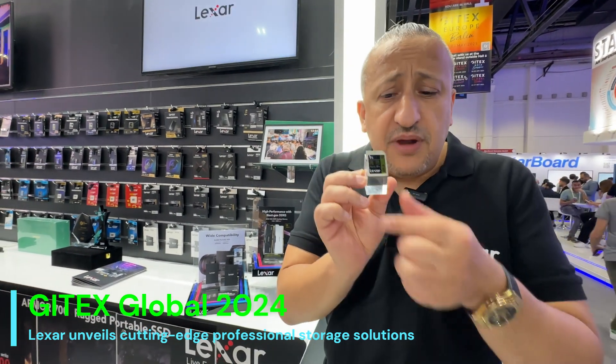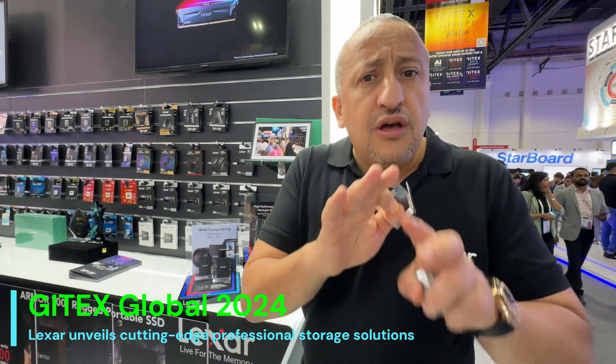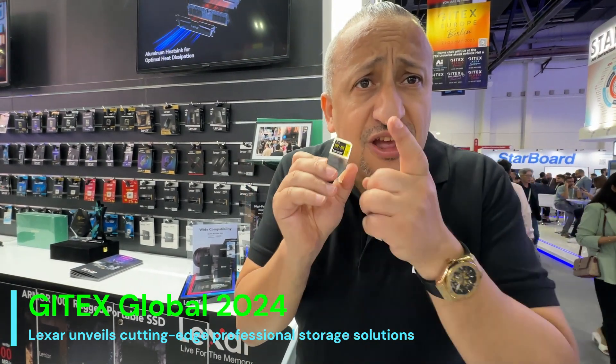The armored SD card is made of stainless steel metal and can be submerged in water and still work. To put it simply for the audience: if you drop your camera in the water, your camera is gone — but the data is not. This is a beautiful product.